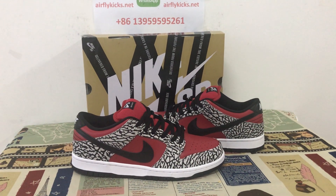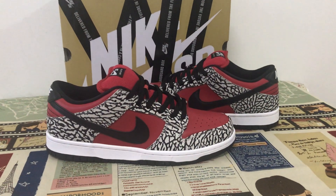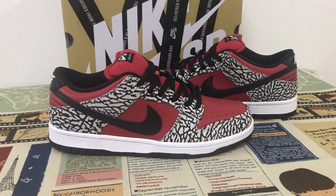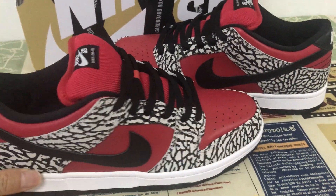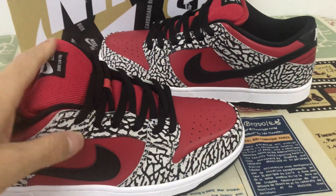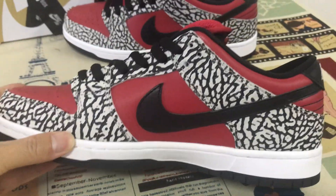Hello friend, today let me show you the 9SB download premium spring red cement. We can see the shoes in black, red and elephant plane design. We can see the tip quarter bag type with elephant plane design.